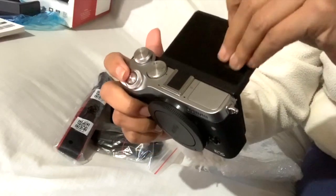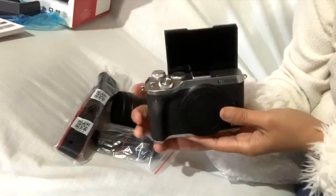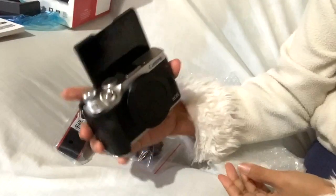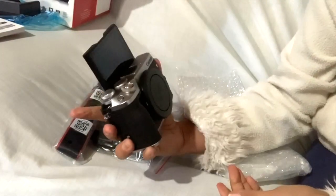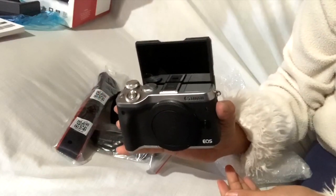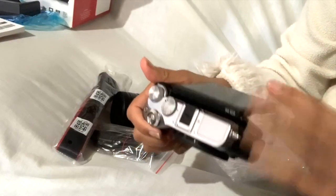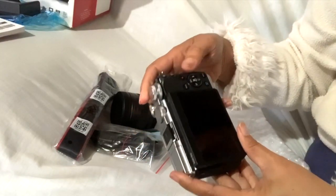Ito pa pala — ito talaga siya. Ito talaga ang hinahanap ko — yung para pag nagsasalita ka, makikita ka. Makikita mo ang sarili mo pag nagsasalita ka, diba? That's it.